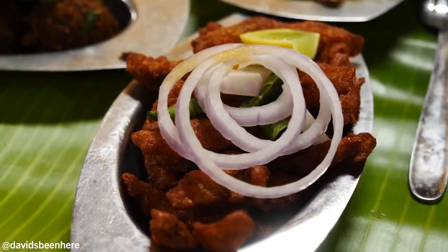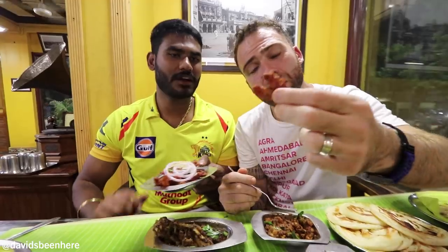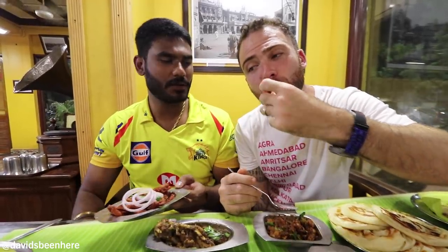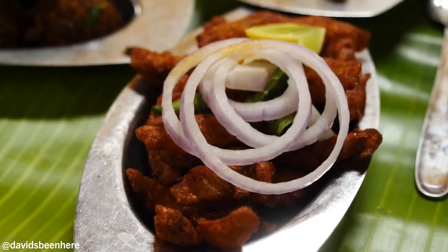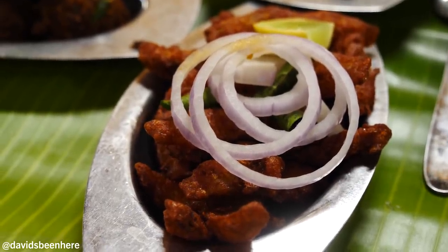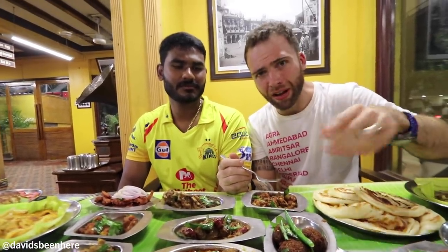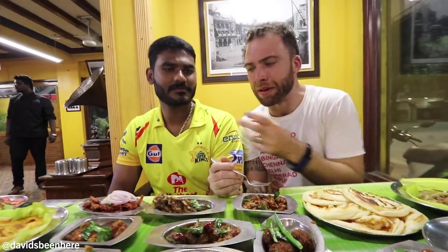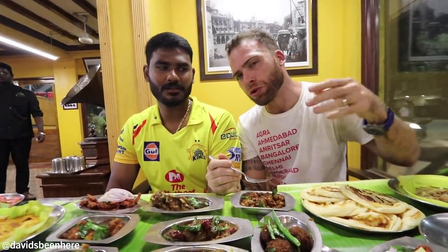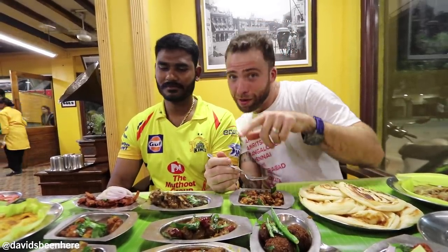This is called netli fish — netli fried. It's a small fish fried; you can actually eat it with the bone, no problem. Super small fish, like a sardine, fried with lots of spices. You eat the entire thing, all the bones. You can taste the bones, but the fish is small so all the bones go down very easily. I love it.